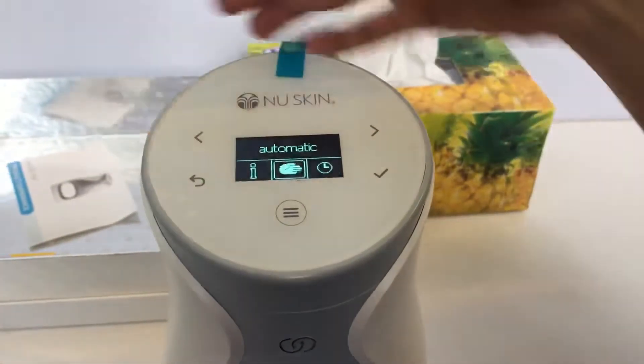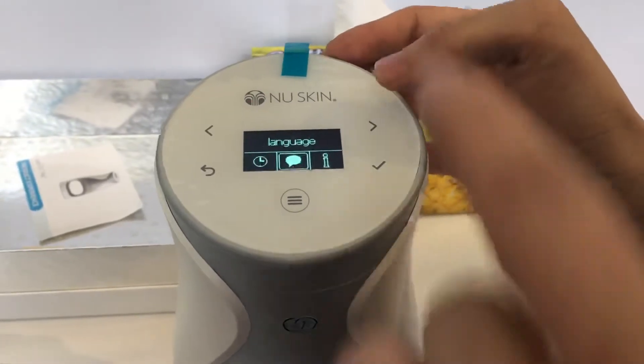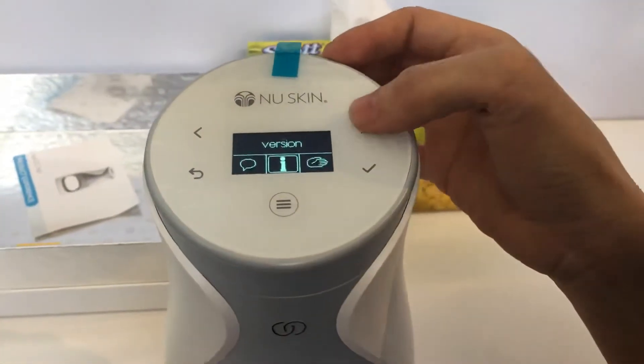So this is the back mode. And this is the set timing. This is the language — it consists of up to 20-something languages. And this is the version.